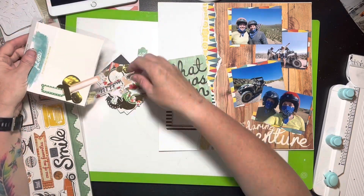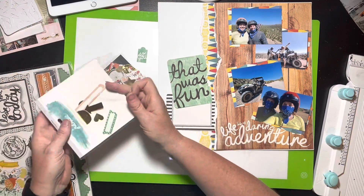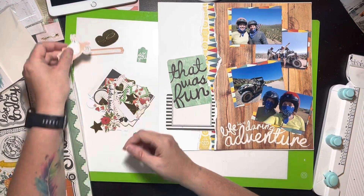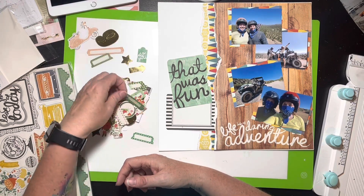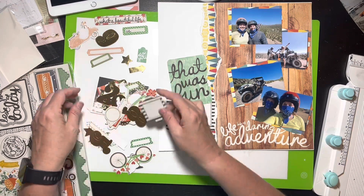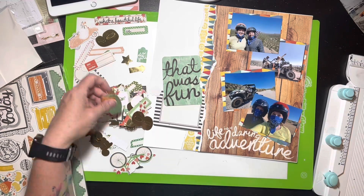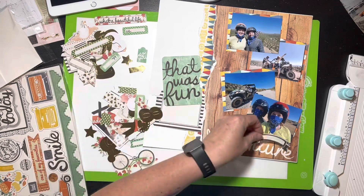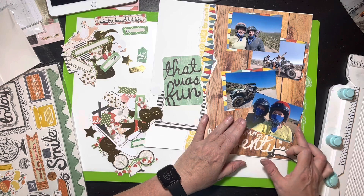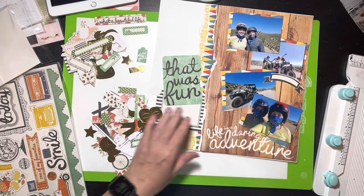My husband and daughter went on this ATV excursion — this was in 2020. They were originally supposed to go to Canada to celebrate my daughter's college graduation. It was their daddy-daughter plan — they had been planning on going to Banff, Canada. Everybody knows what happened in 2020 and they closed Canada, so they could not go. By August, some states had opened up, and Arizona was one of them. Plus they wanted to be outside anyway, so they got to Arizona and did ATV rides.